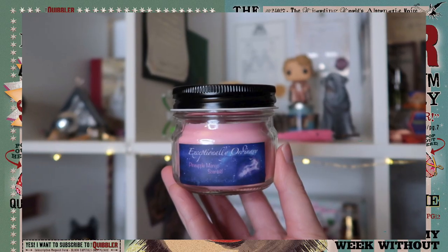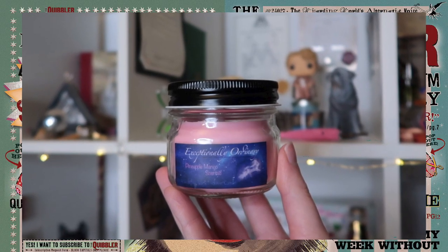I think we might have a candle next — and we do. It's an 'Exceptionally Ordinary' candle, pineapple mango scented. Oh wow — I can totally imagine Luna buying this candle. It smells like fruit bubblegum. I never buy candles — probably an unconscious decision because I know I'm gonna get them in these boxes — but I really love candles and I get them in these boxes, so it's a win-win for me.